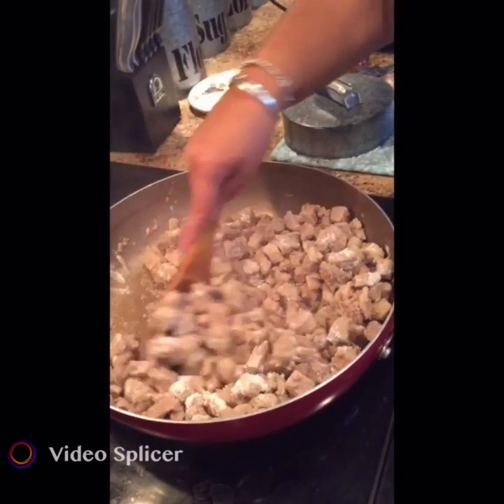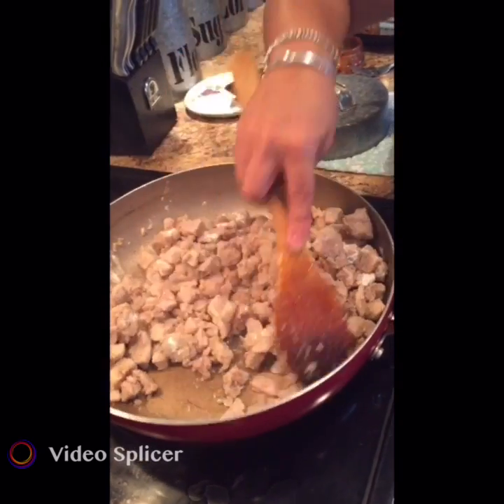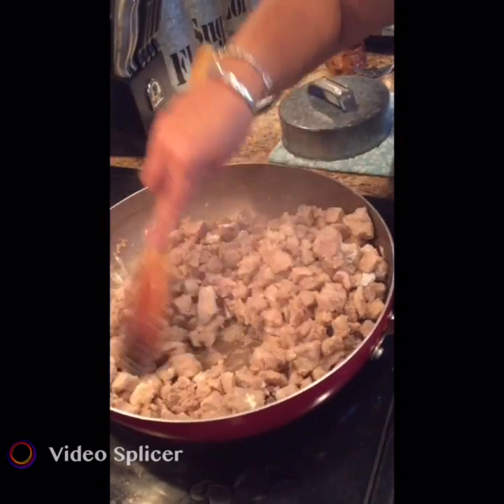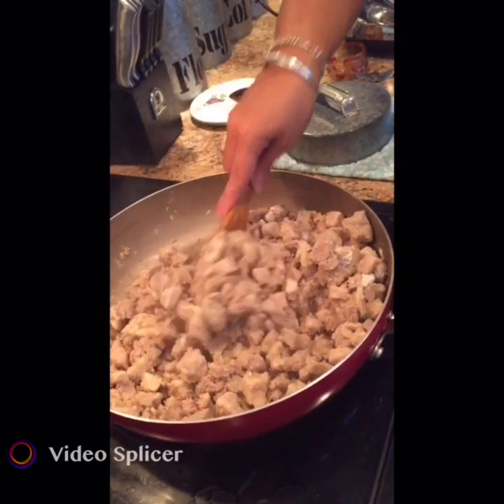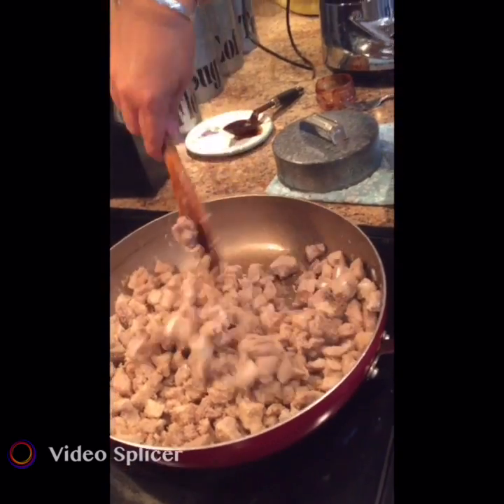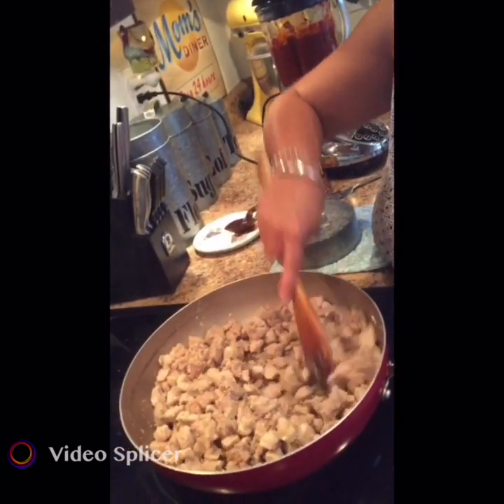Make sure you keep stirring it, because if you don't, there'll be pockets of flour that won't cook and you will definitely taste the raw flour in the red chili. You want to cook it down for a couple of minutes to get the raw flour taste off.